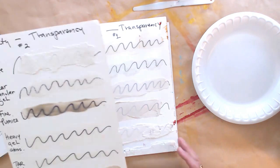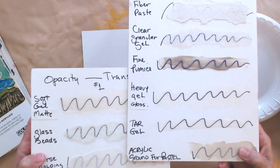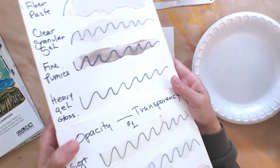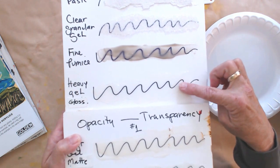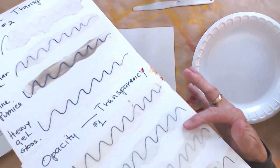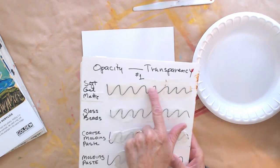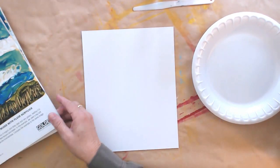I want to put the heavy gel gloss and the soft gel matte right next to each other. If I flick the camera around, you might be able to see the waxy quality versus the glossy quality. Here's the heavy gel gloss — see that glare? Now see how the soft gel matte is not glaring? That's that very waxy surface. If you want to do acrylic encaustic, this is the kind of thing you want to use — a gel or medium that has 'matte' in the name.